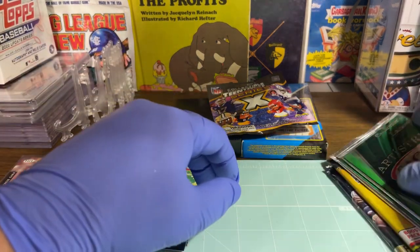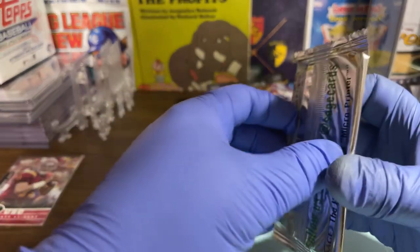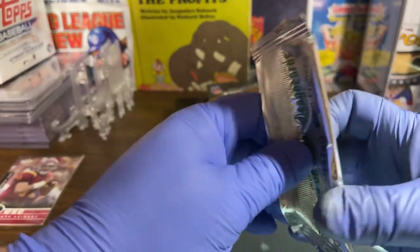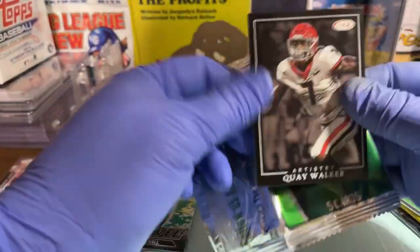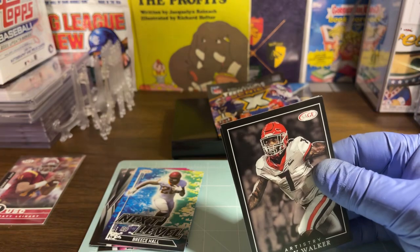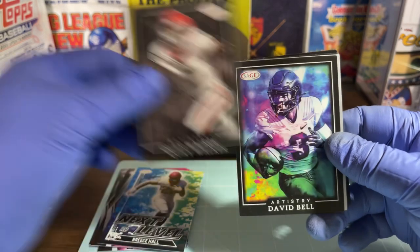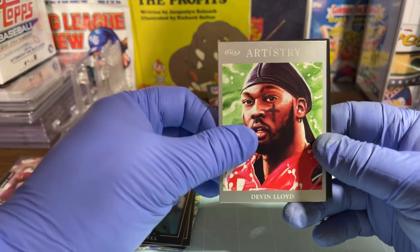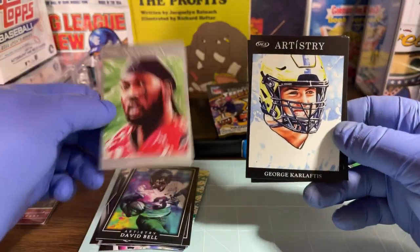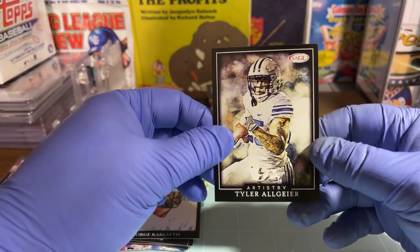All right, let's do the Artistry — I got two of them so I'm going to see what one's like. I don't believe I've ever opened up a pack of this stuff yet. We have a Kawai Walker, a David Bell, a Devon Lloyd, George Pickens, and a Tyler Allgeier. I'm not going to open the second pack — I'll save that one too.